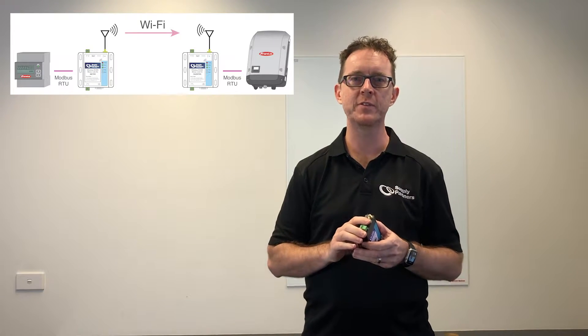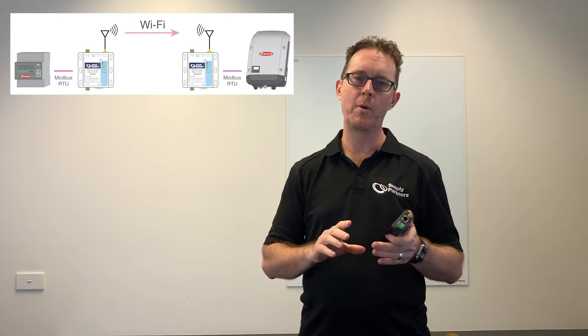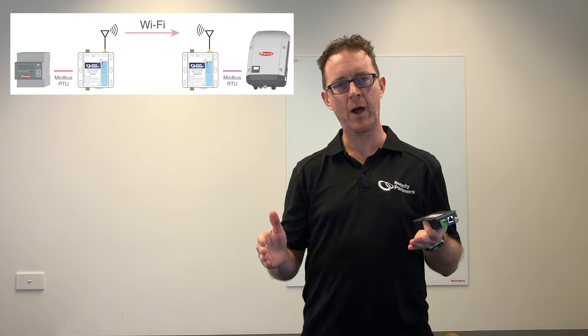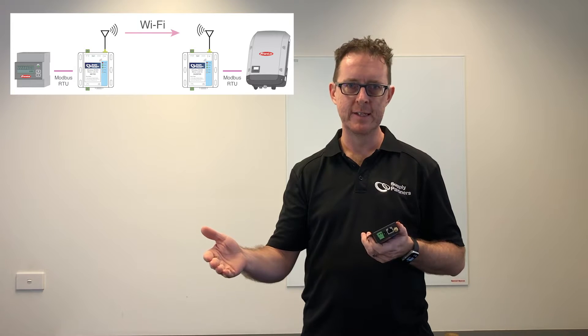One goes at the meter and one goes at the inverter. These are primarily used to convert the RS-485 signal that goes from an energy meter to an inverter to supply metering data to the inverter. This is used for site consumption and for export limitation.